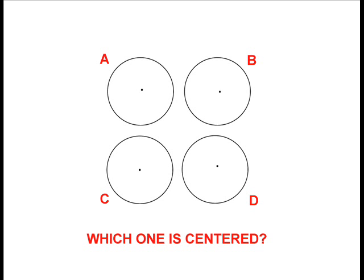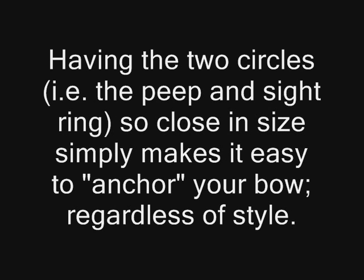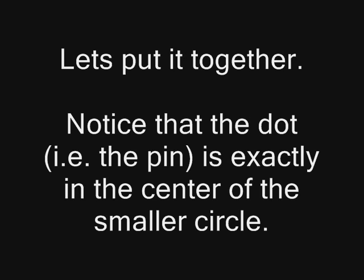Consider this illustration: which one of these peeps has the pin most centered — A, B, C, or D? When revealed, C really jumps out at you. That's largely because the inner circle is close to the outer circle, making it easy to judge the uniformity and concentricity of those two circles. So let's put it all together.